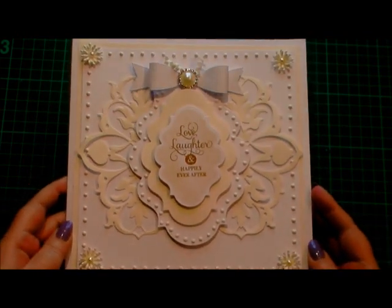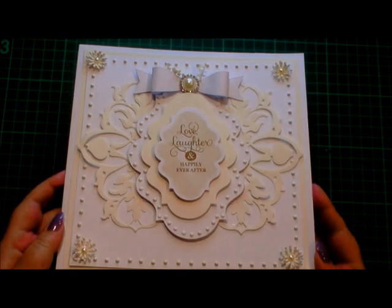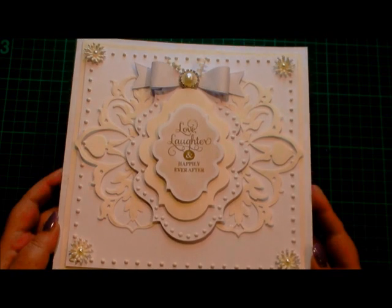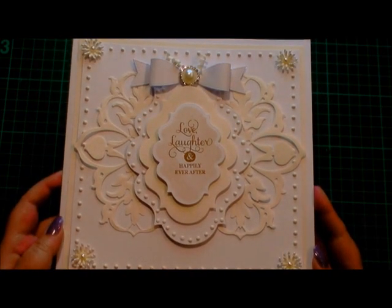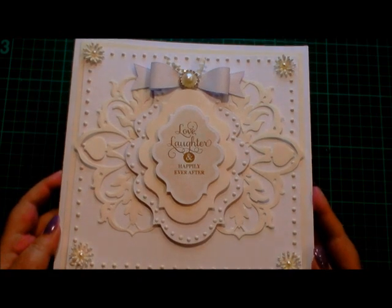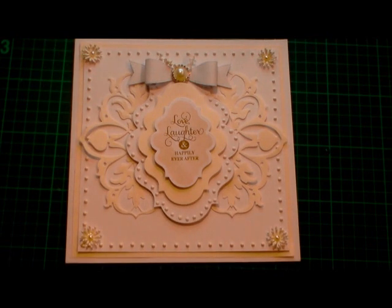And that's it — card finished! Very simple and effective card. I've not used lots of colour, I've not used lots of different things that you might not have. I've literally used four flowers, two die cuts, and the layers for the centre. You could use any shape, any colour, and it would still look as effective. So I'd like to thank you very much for watching, and I'll see you next time.